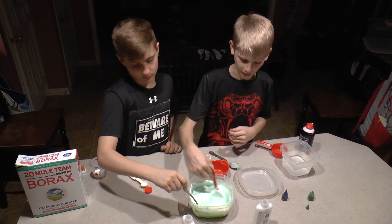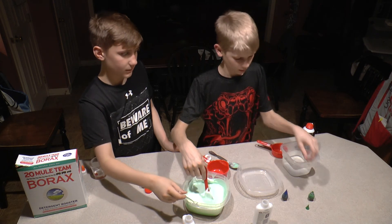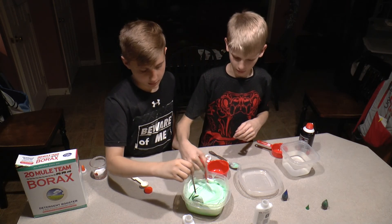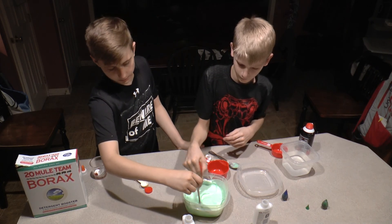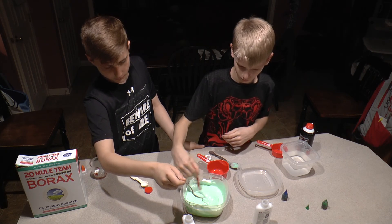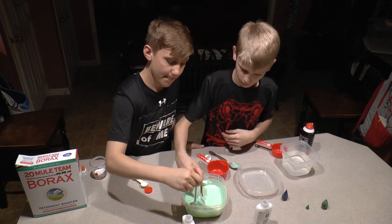You'll notice that the color of your slime will start to become lighter. So after you're done mixing, you can add a few more drops of dye. I'm going to make this green and keep mixing for a little bit.